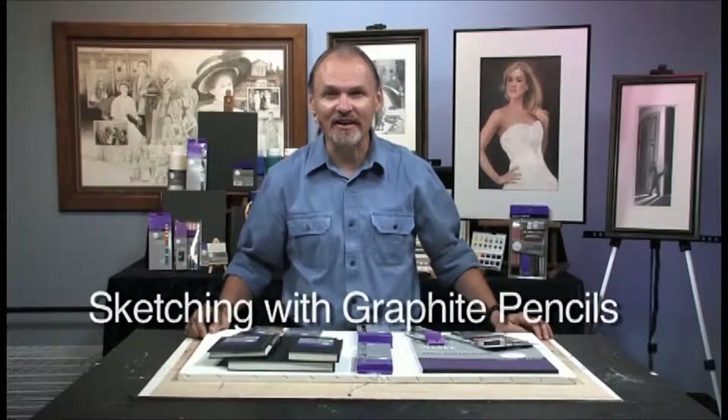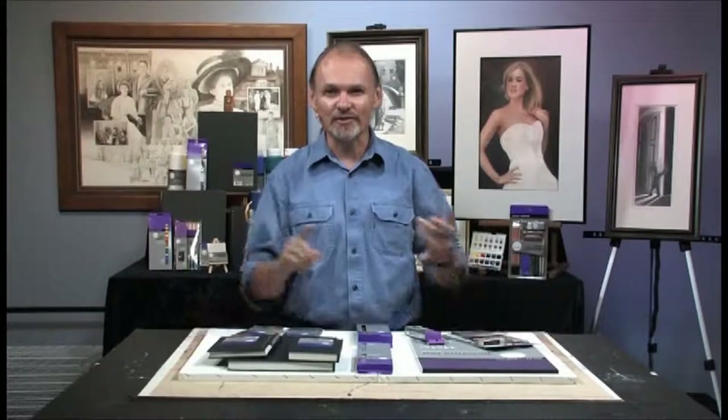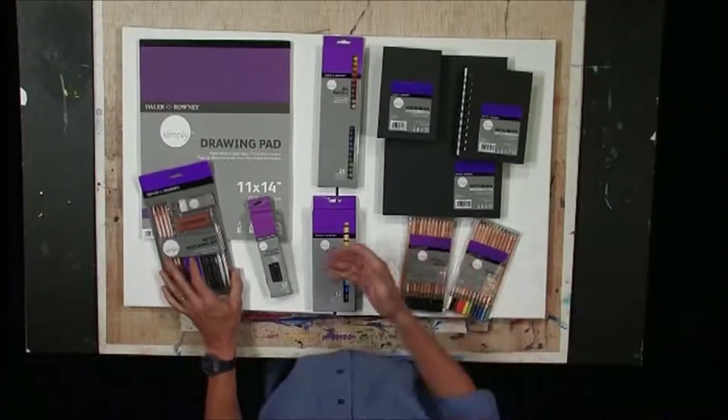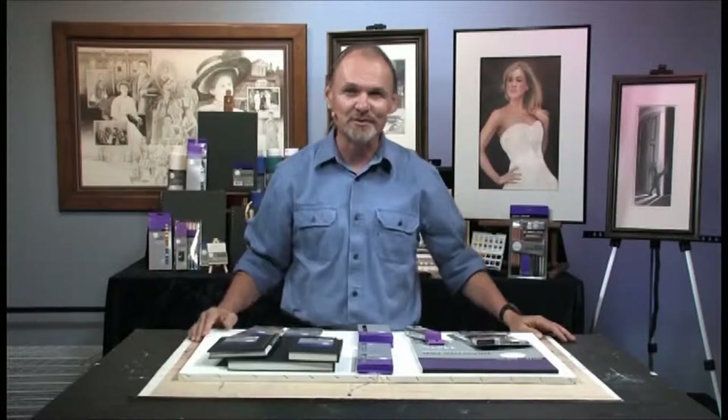Hi, my name is Dan Nelson. Today I'm going to teach you how to use the Simply line from Daler Rowney — drawing and sketching, which would be the purple label, colored pencil, graphite pencil, soft pastel, oil pastel, charcoal, and so forth. Stick around, I'm going to turn you into a master.